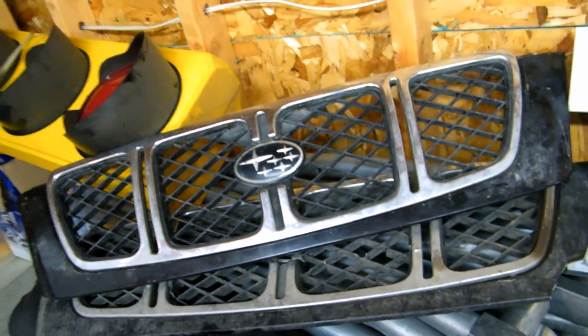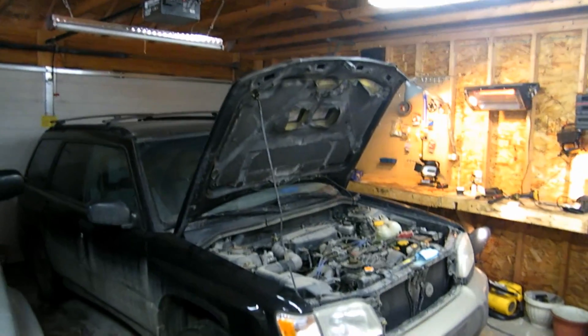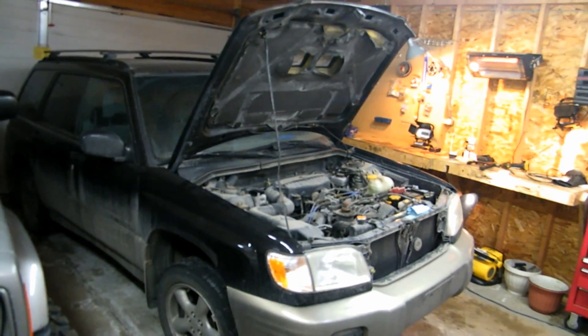What's up YouTube? I got a surprise for you today. I bought a car. Here it is. It's a 2001 Subaru Forester and it's got a bunch of stuff that it needs.